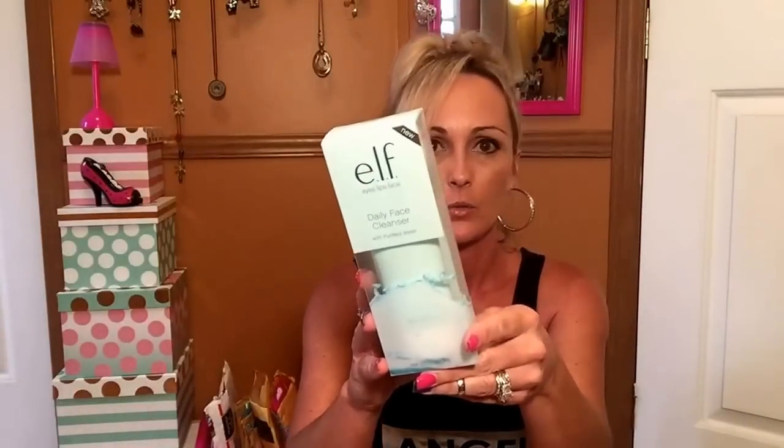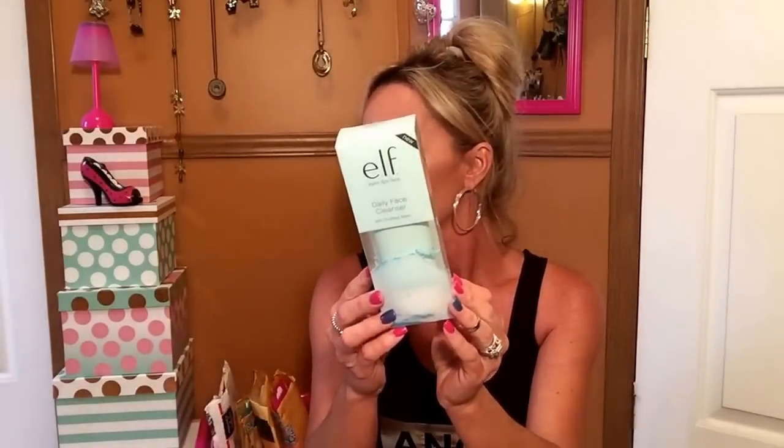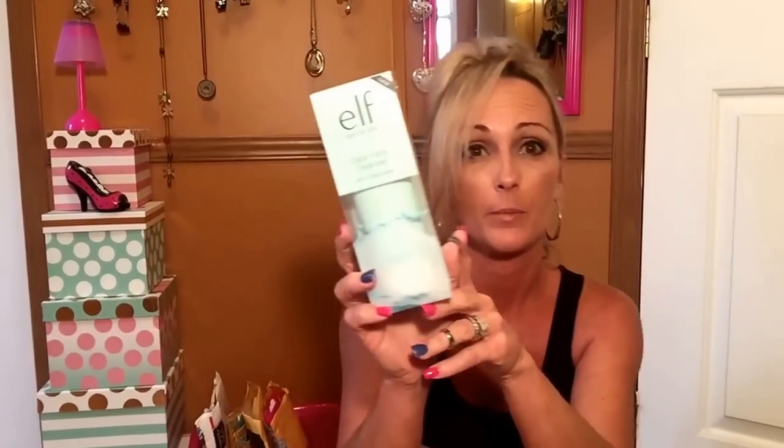In elf, I also picked up a daily face cleanser — new to me, it says new anyway. I do have a Skin Nutrition face wash that I've been using and I love that, but I wanted to give this one a try. It is a daily face cleanser with purified water — no parabens, no sulfates. I believe this was $5.